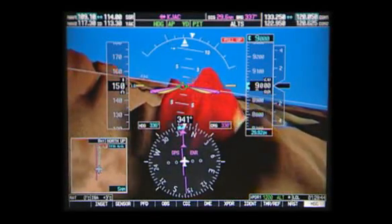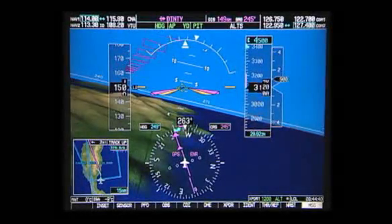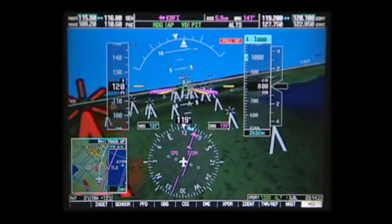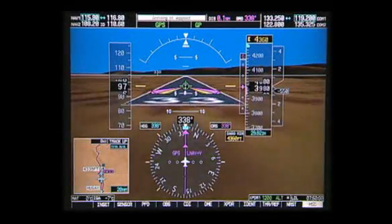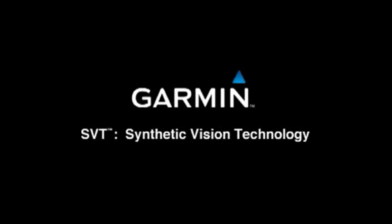Sunny or cloudy. Rainy or bright. Day or night. The future of flying is now clearly in sight. Garmin SVT — Synthetic Vision Technology.